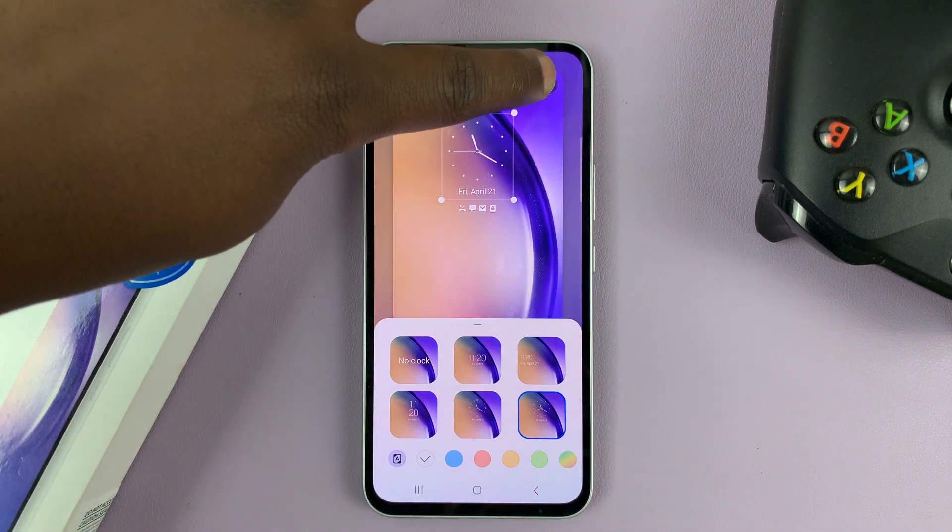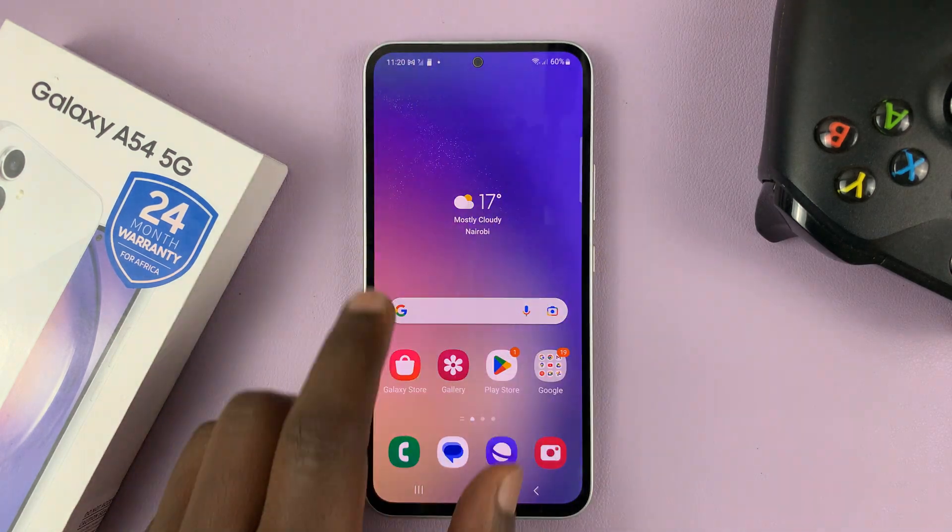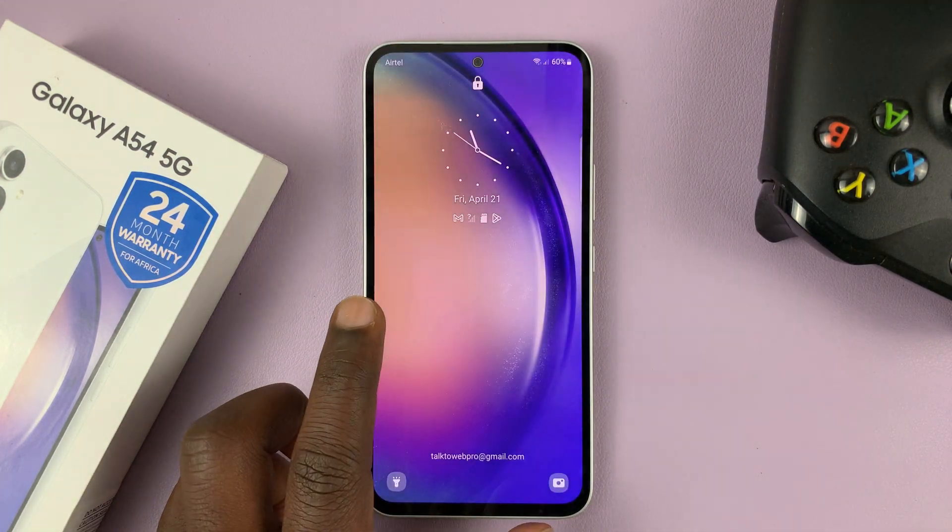And then tap on Done at the top there. And that's going to change your lock screen clock style — like that.